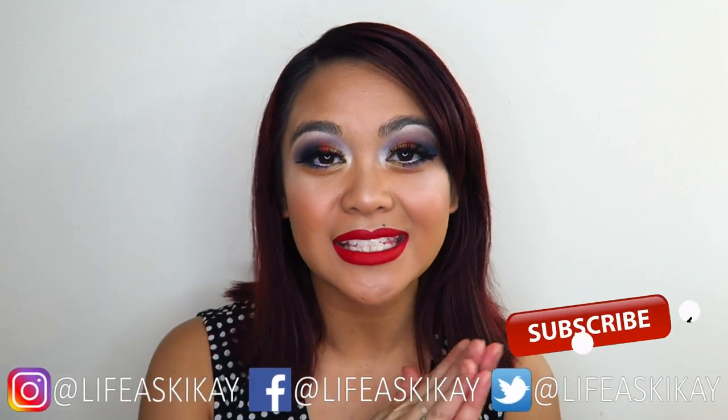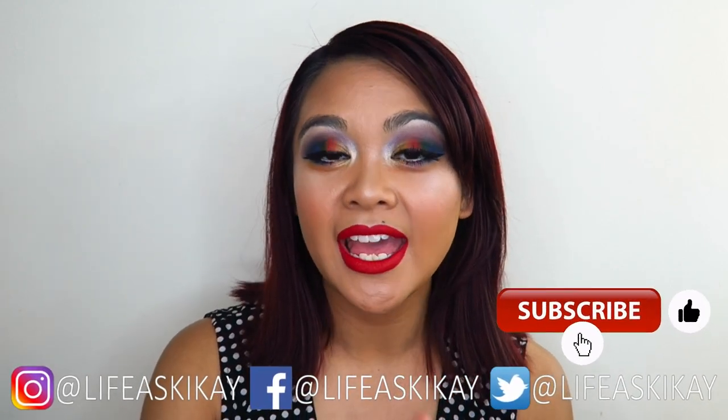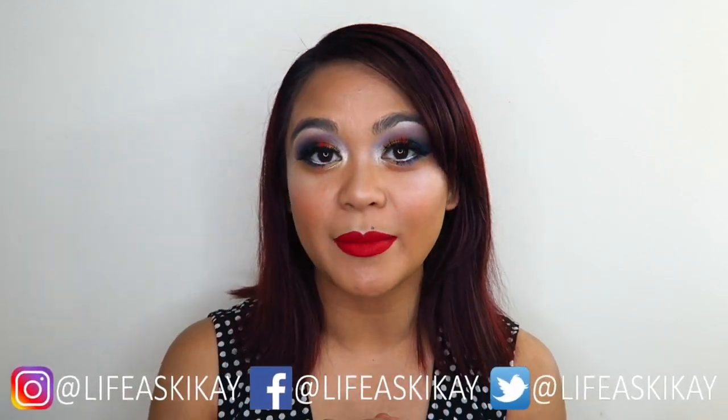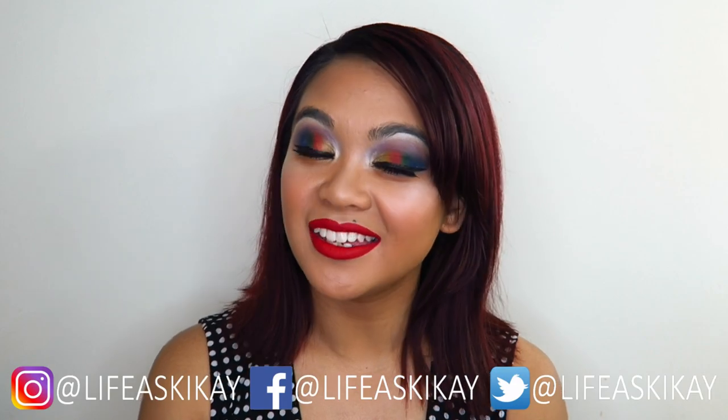That's it for this video, guys. If you enjoyed it, please give it a thumbs up and subscribe before you leave if you haven't already. I put new videos out every Monday, Wednesday, and Friday, so be sure to turn on the notification bell if you don't want to miss any future uploads. You can follow me on my social media — Facebook, Instagram, and Twitter — all of them are linked. Thank you so much for watching — I really appreciate that you've chosen to spend your time here with me today. I will see you guys in my next video, bye!